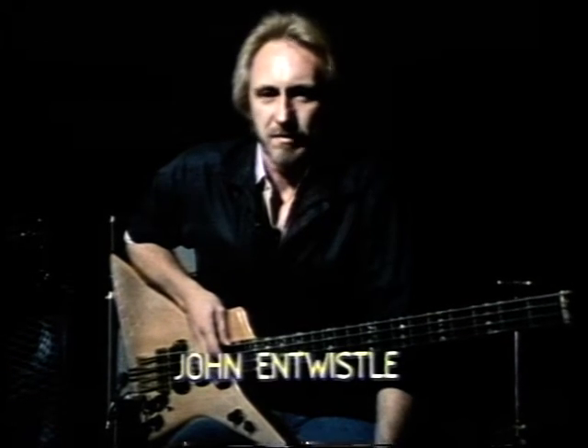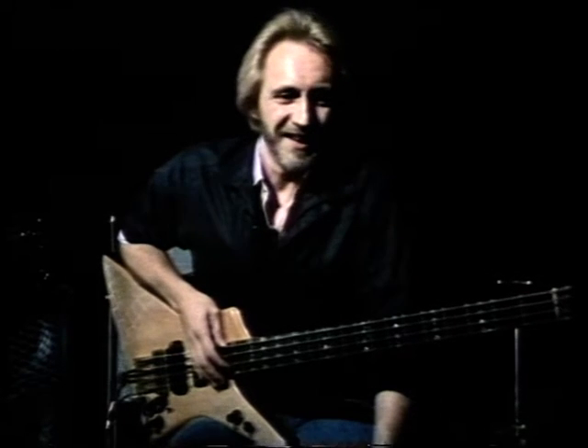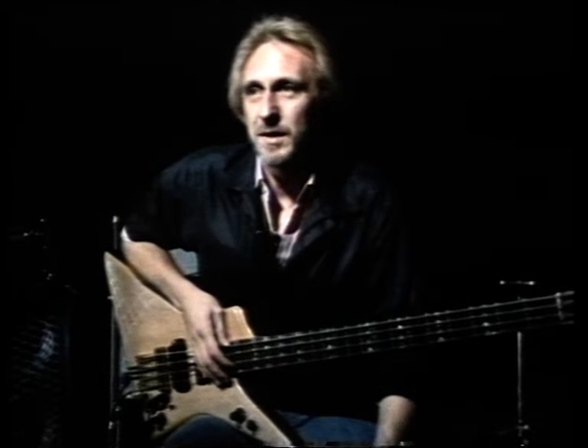I came out of the Millfield Schools Orchestra with perfect pitch, and then went into a band that tuned to a harmonica, and it drove me crazy for years. I always felt that we sounded out of tune. Eventually it disappeared — it was forced out.